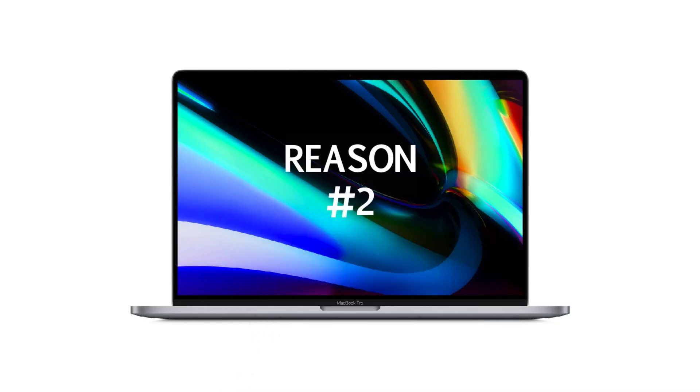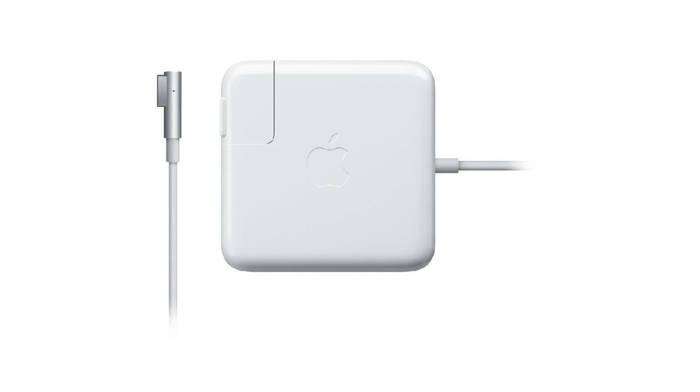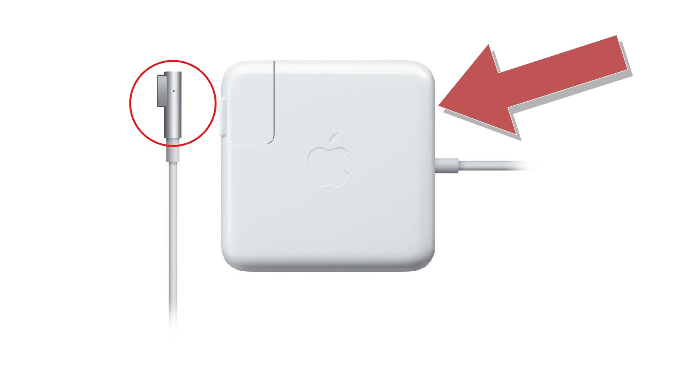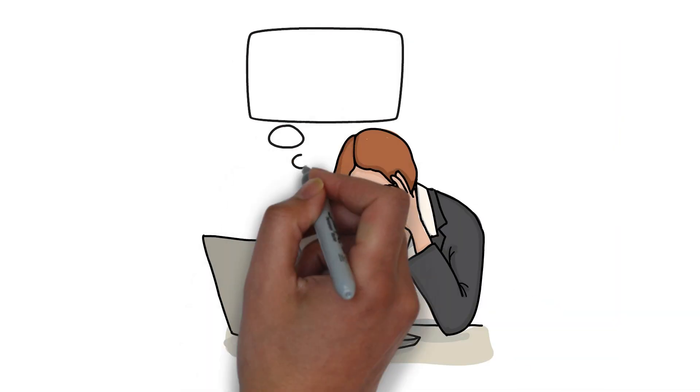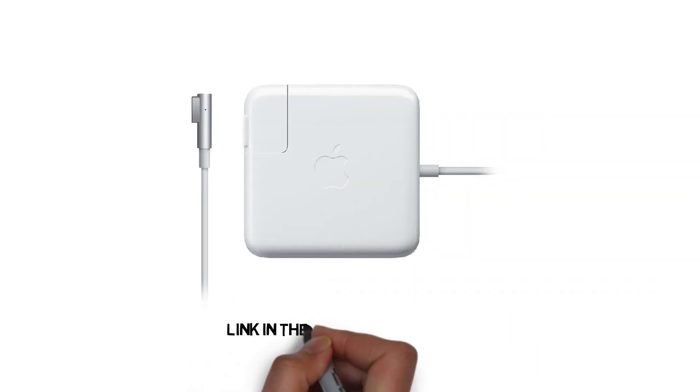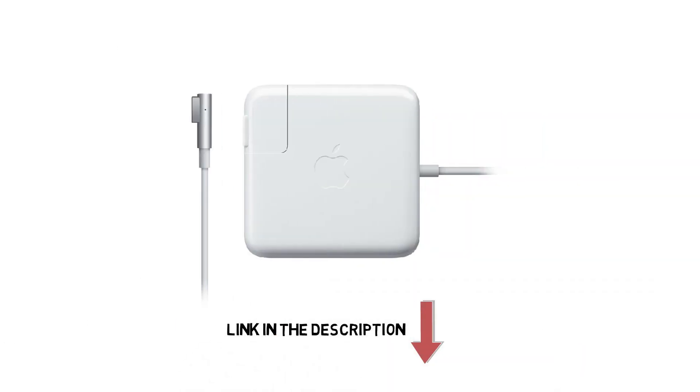Reason number two: a faulty MacBook charger. The AC adapter or the charging cable may be faulty and preventing your MacBook from charging. This could cause your MacBook to not boot up. Simply try another AC adapter and charging cable to isolate the issue. If your charger is not working, you may need to purchase a new one.